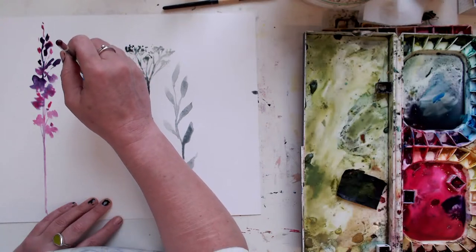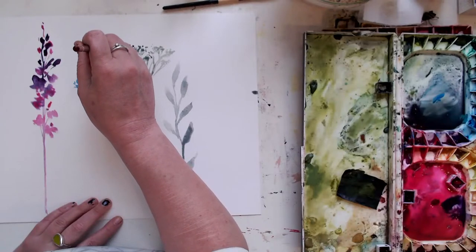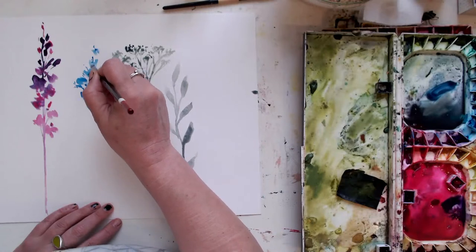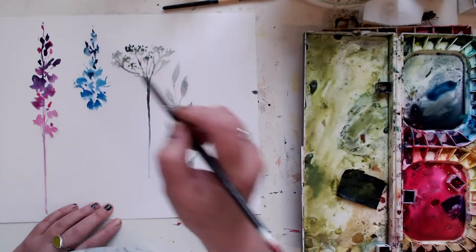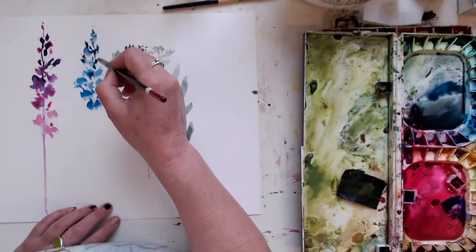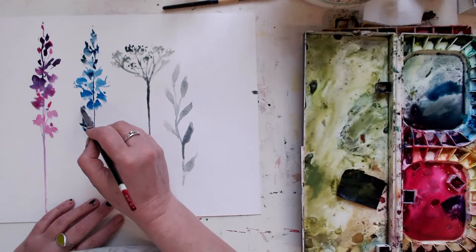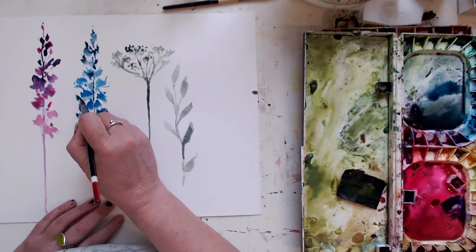I've got some really dark inky blue here. I like the Mission Indigo — which is that colour. When I pull out my different palettes I forget, oh yeah, I used to like that colour and I haven't got it on my other palette. So it makes things a bit more exciting — who wants to find that exciting?